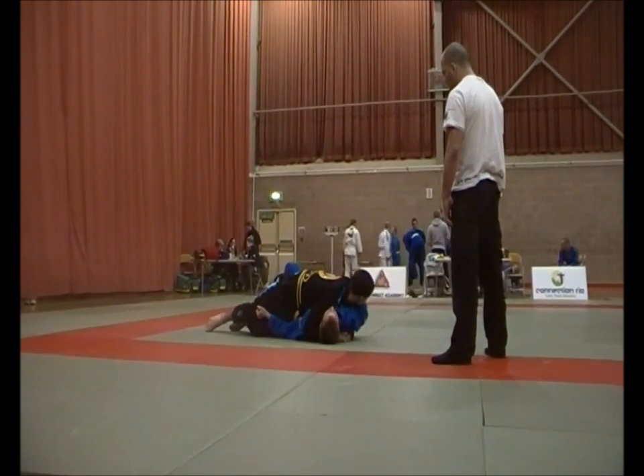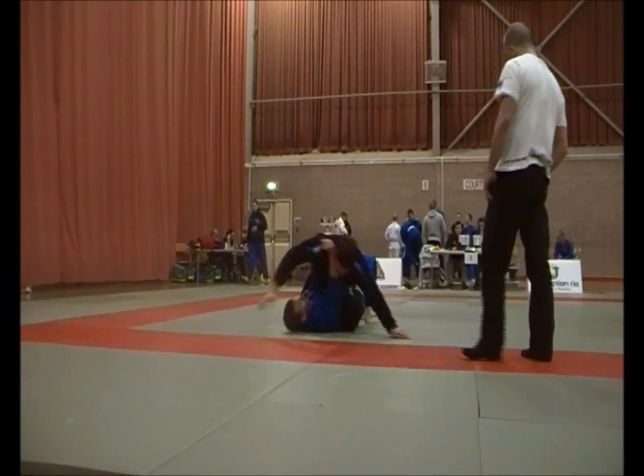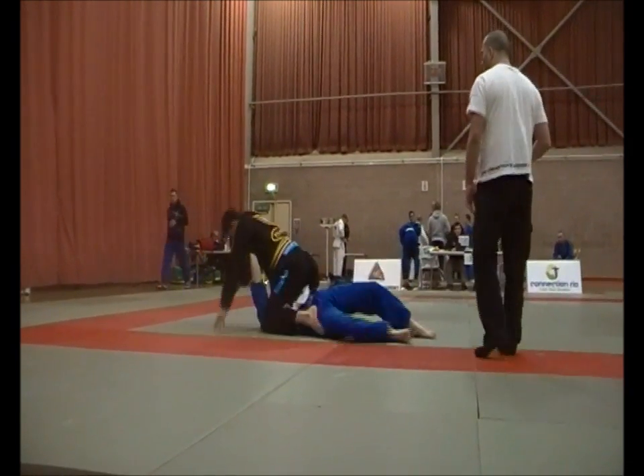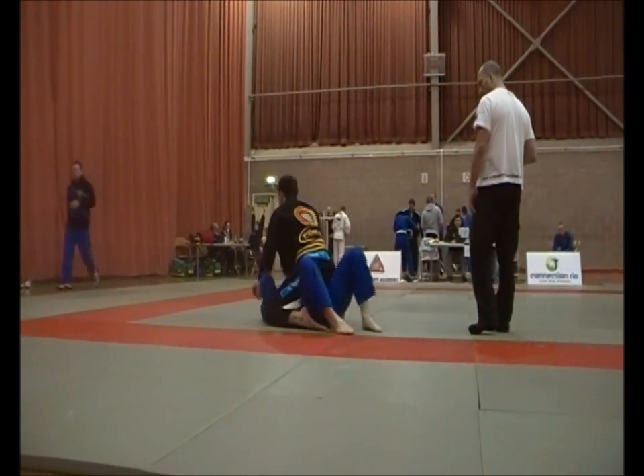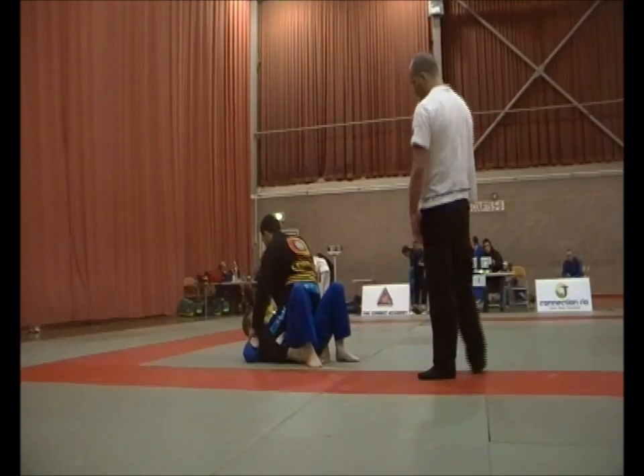Put the arm triangle set up, Ray. If he keeps pulling the arm over — here we are Ray, hold. Wait for the points Ray, wait for the points. Here we are Ray, and the points are there — points are there.